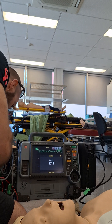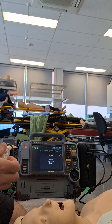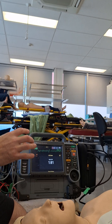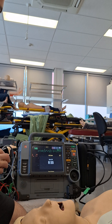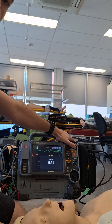For the end-tidal CO2, the probe lives on the left side of the monitor and it needs to be screwed into the CO2 port to activate the sensor and activate the probe. And we need to do that before we attach it to our LMA and our airway circuit. So that's the LifePak.